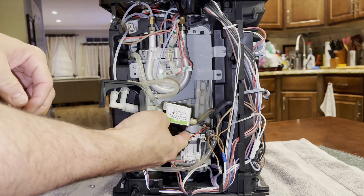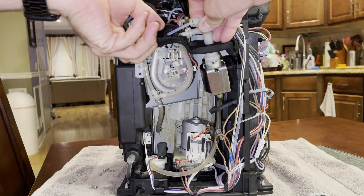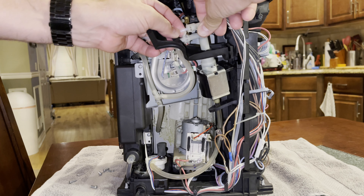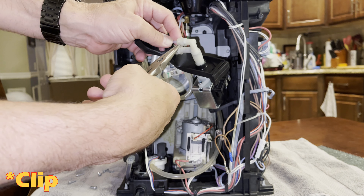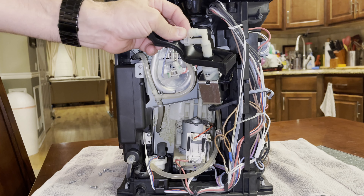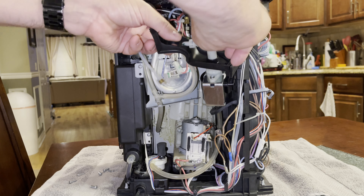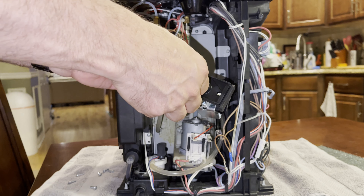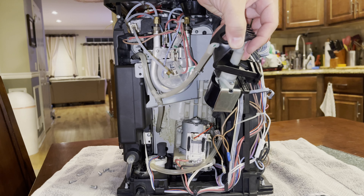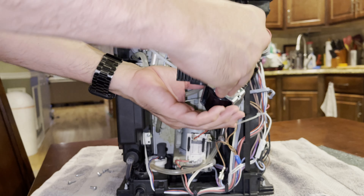We'll use our pliers to remove those connectors. For the water connectors here, it's very difficult to see through the video, but there is a ring of sorts — you pull it out and the top pipe comes off. We'll pull that through the rubber absorber. For the second bottom piece, there is a hook right here — we'll lower that down with the pliers, then pull that down so we can remove the rubber absorber. Now we have this piece here.